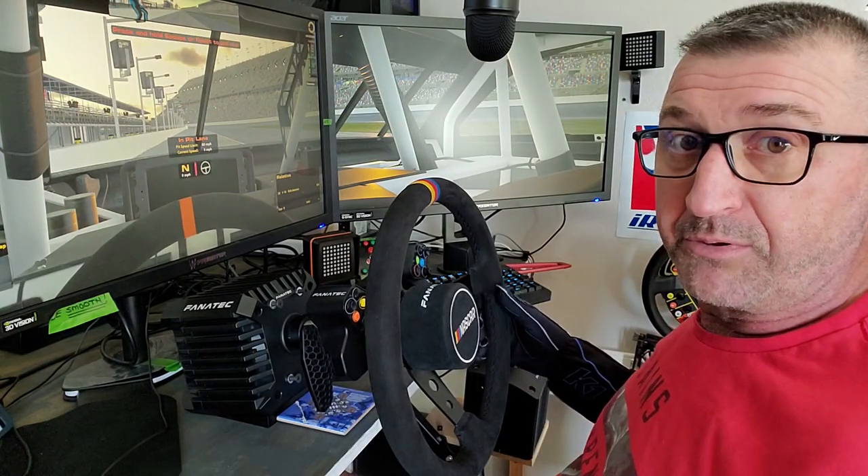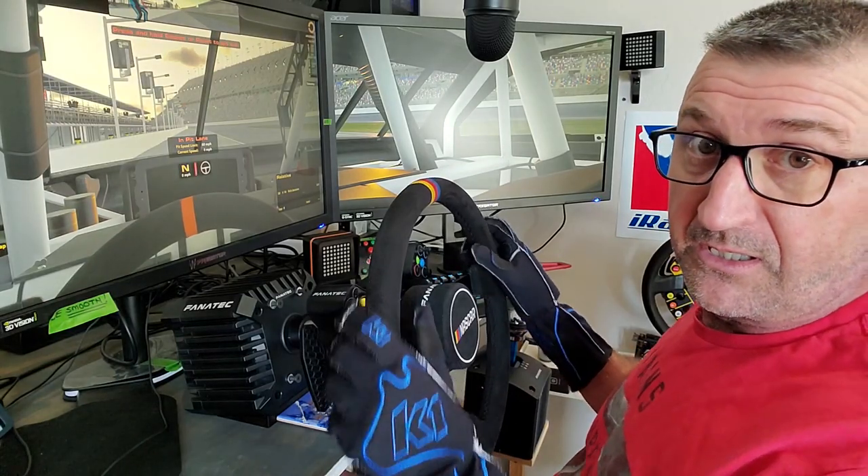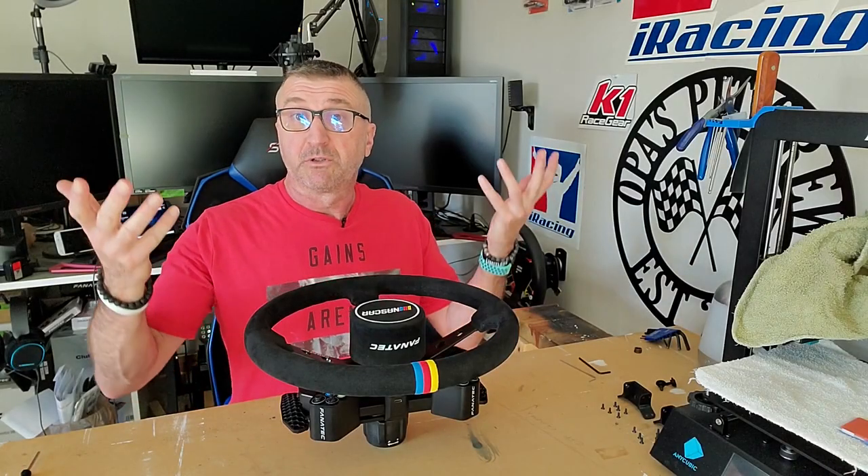I had to figure out a solution. After searching the internet and looking at some other products, I've got one to show you today. We're going to go back to the bench right behind me and put on the universal hub V2 plus some 3D printed devices that'll help me reach the buttons on the V2.